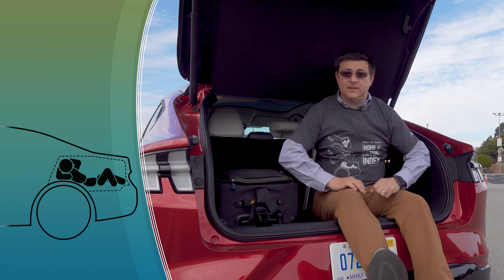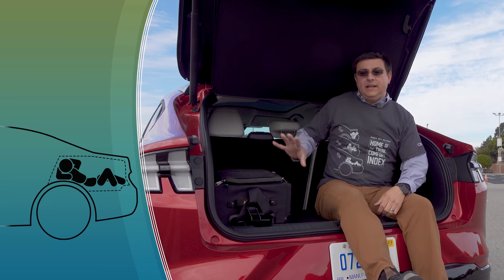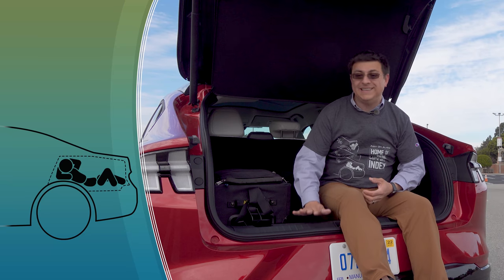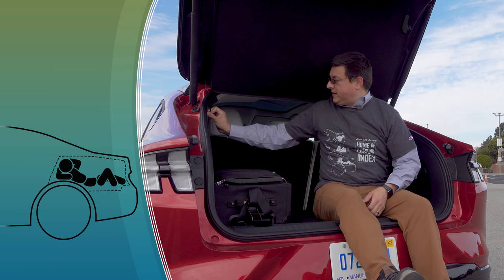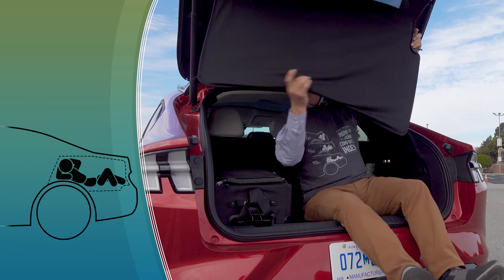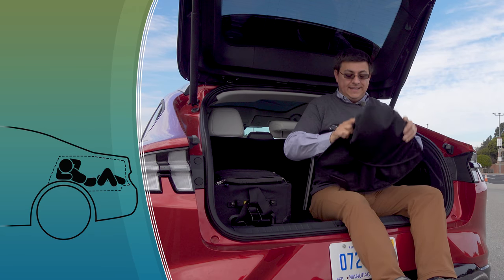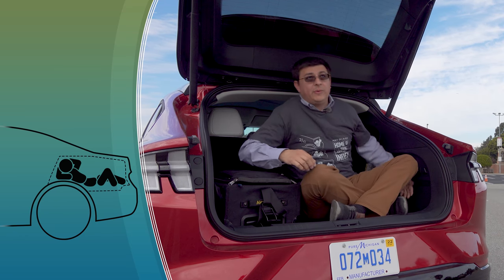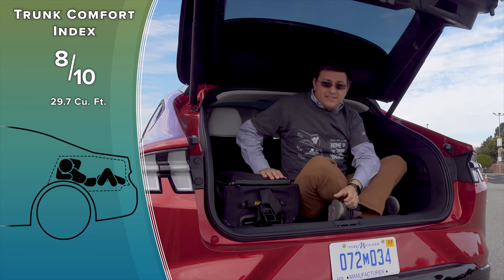It's now time for the AOA exclusive trunk cover index. I like the fact that we have a two-stage load floor — you can lower this down to get a little bit of extra cargo area or raise it up so it's approximately level with the cargo opening. We have a flexible cargo cover, which is perhaps a little bit more practical than some hard cargo covers, although a little bit more difficult to remove than the roller-style variety. On the downside, the Mach-E loses points for not having anywhere to put a spare tire, and this cargo area is just a little bit compact. So I'm going to give this eight out of ten points in my exclusive trunk comfort index.